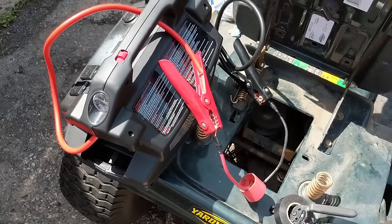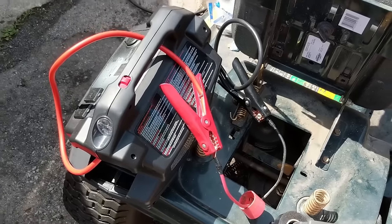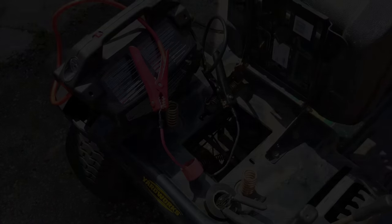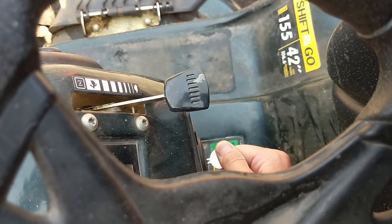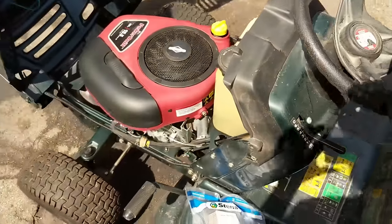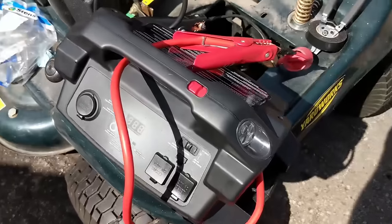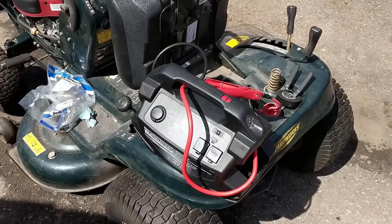With new connectors on the battery positive and the ground, and my battery pack on, I'm going to depress the brake, turn the key switch over, and see if the engine turns over. The engine turns over every single time now, so I think it was just a case of a bad connection. I'm going to shut off the battery booster — I think I've solved this issue.